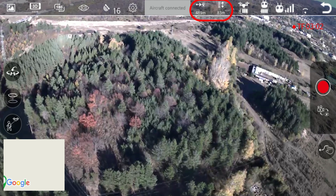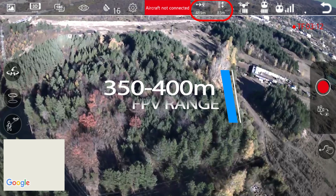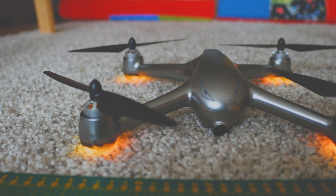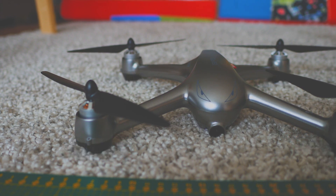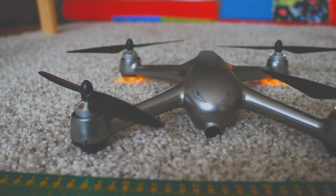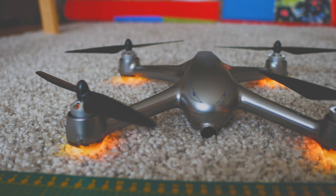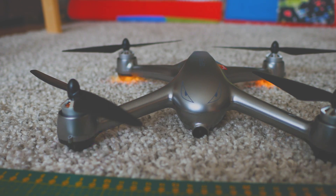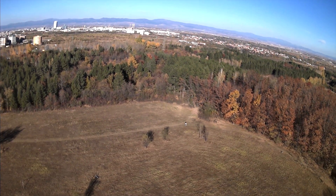It is good when a device exceeds initial expectations. Should you get confused about controls or get nervous about the drone getting too far, just initiate the safe return-to-home function — and in no time the Bucks 2 SE will be back to where you took off. Note that the function works best with GPS enabled, which is the default setting.